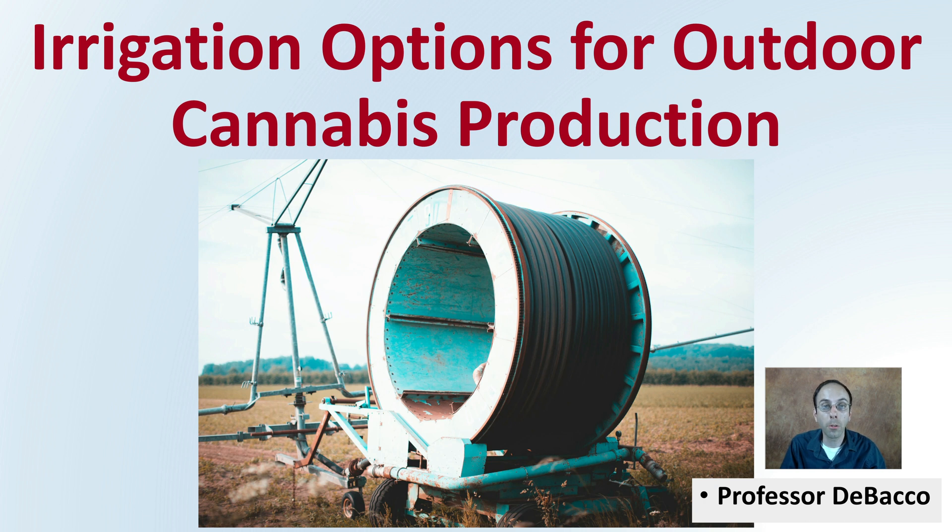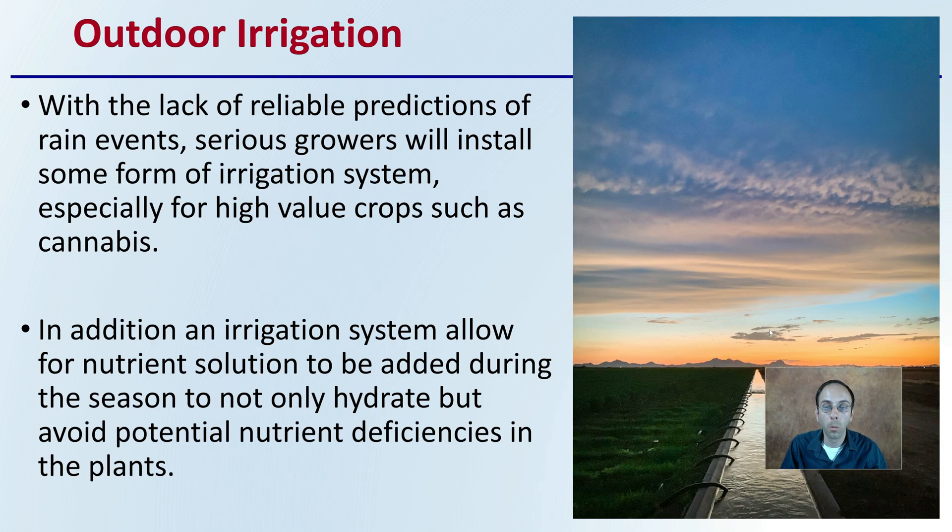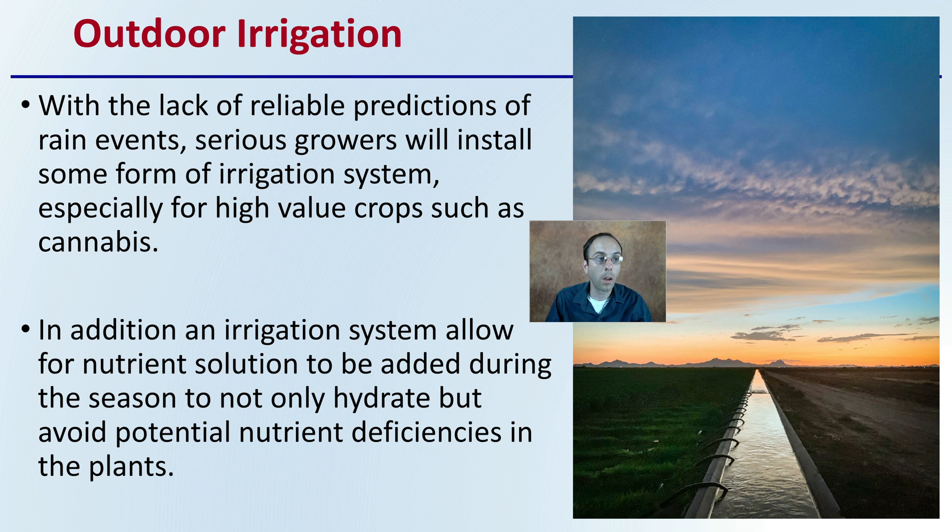Let's go over irrigation options for outdoor cannabis production. With outdoor production, the lack of reliable predictions and rain events means serious growers will install some form of irrigation system, especially for high-value crops such as cannabis. An irrigation system also allows for nutrient solution to be added during the season to not only hydrate, but avoid potential nutrient deficiencies in the plants. This is why it is worth the initial investment — even if you're having a rainy start to the season, outdoor irrigation is strongly encouraged and advised, particularly for high-value crops.